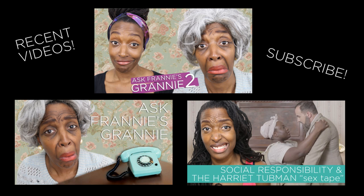There you go. If you haven't seen Ask Franny's Granny 2 or the first one, make sure to check both of those out. I post new videos every Friday, so make sure to subscribe and I'll see you guys next week. Bye!